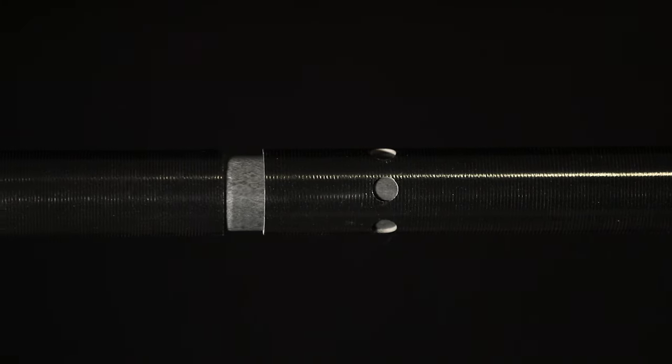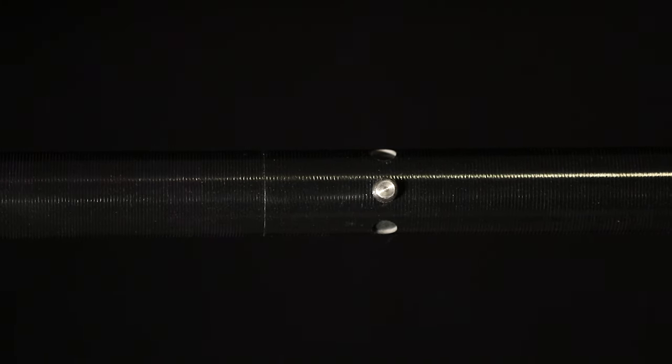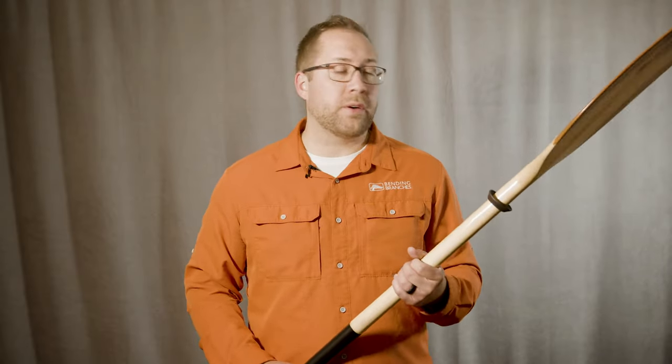The ferrule system that comes on the Impression is going to be just a basic snap button ferrule, but it's super secure and tight, designed so that there's no extra force or wobbling or wiggling when you're paddling. At 40 ounces and just over 1,100 grams, it's not going to be one of your lighter options, but unlike composite paddles, the natural buoyancy and the feel of the wood is really why you'd go with this option.